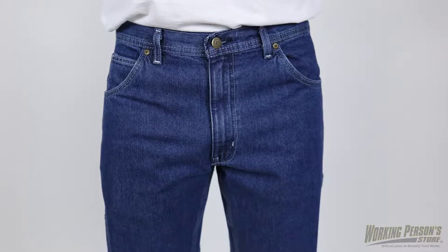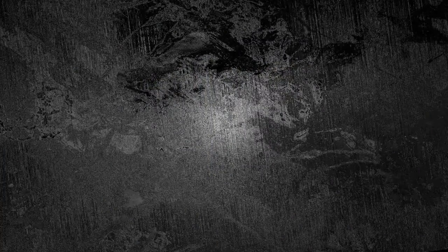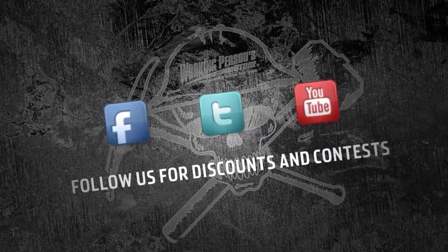Get the classic blue jean look with extra durability and versatility by wearing these Key men's hammer loop jeans, available at WorkingPerson.com.